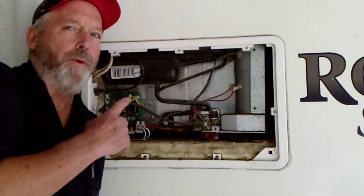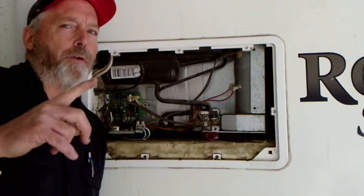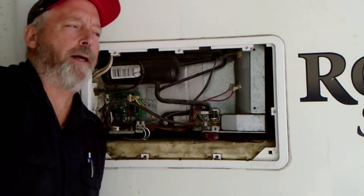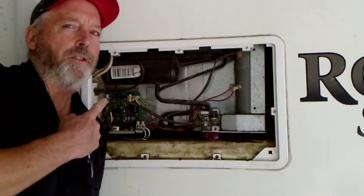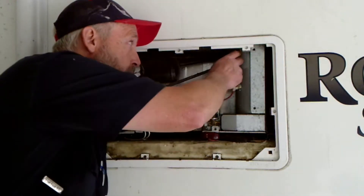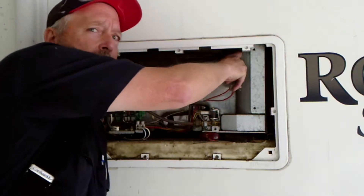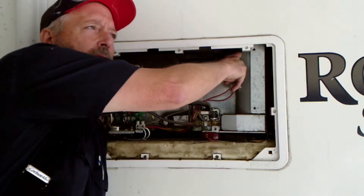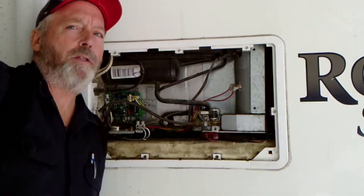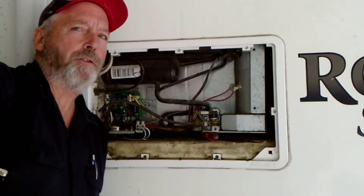Got the new board installed. Went in and cut the refrigerator on. I've got lights and stuff. I put it on automatic — the shore cord is plugged into AC power. Since the refrigerator is operating on automatic, this heating element should heat up pretty quickly. I'm just putting my finger on it very carefully. We'll give a few minutes here and see if the AC heating element heats up. We don't feel any heat, so we'll check the element and make sure the element's okay.